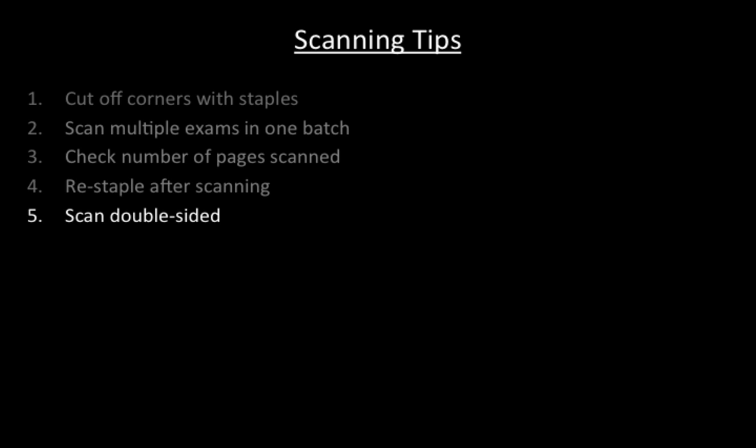Fifth, we always scan double-sided. Students might write something on the back and we want to make sure to have it all captured in our scans.